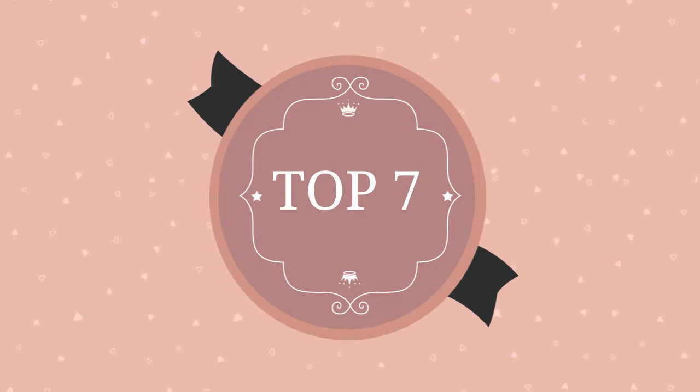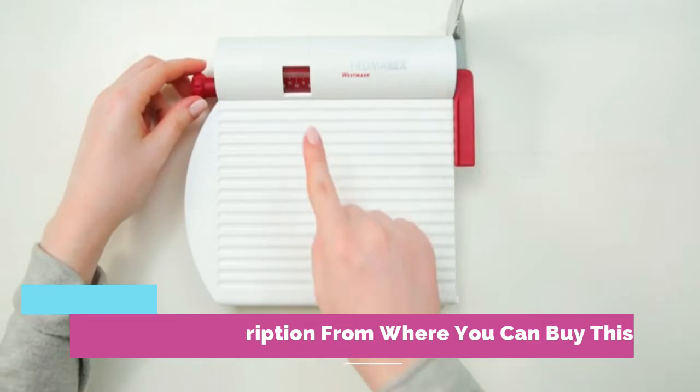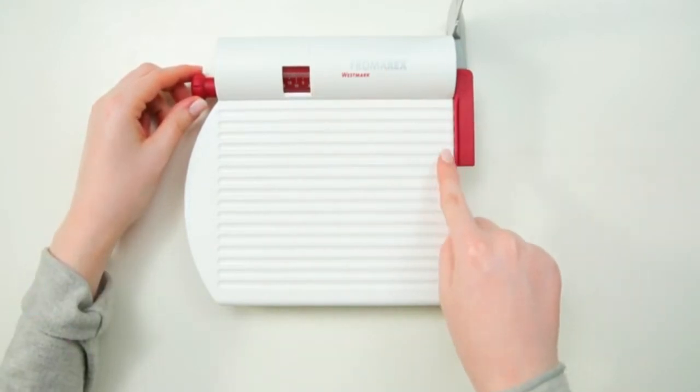Westmark Germany multipurpose stainless steel cheese and food slicer with board and adjustable thickness dial, white. Made in Germany, high quality kitchenware by Westmark.